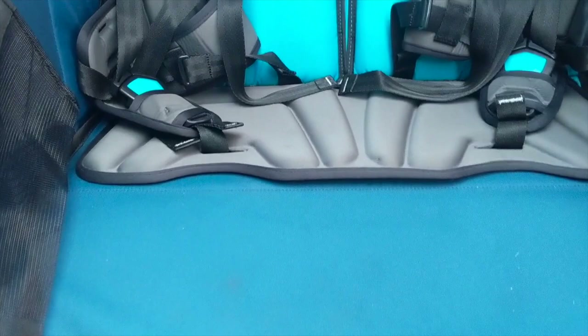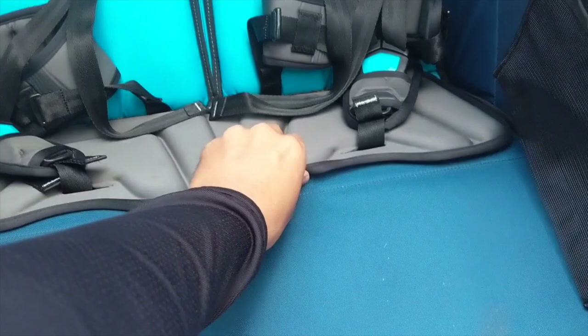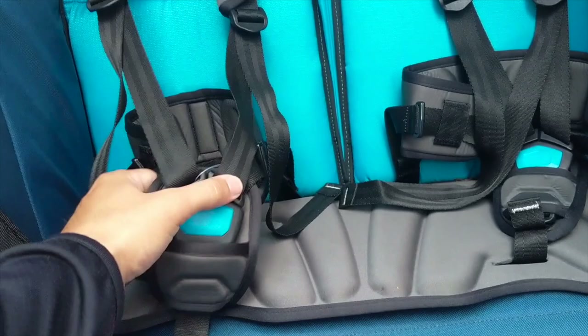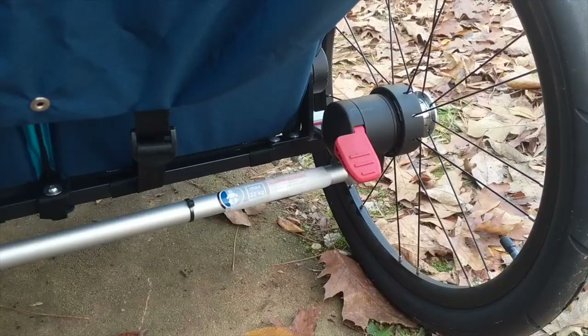The seats on this bike trailer are very comfortable. Many trailers use a hammock style that sinks in the middle, which is uncomfortable with two kids. This is a bench style, so it's very sturdy. It even has padding, which is pretty rare in bike trailers, and a five-point harness for the seat belt. Very nice — it looks great and they have plenty of space.